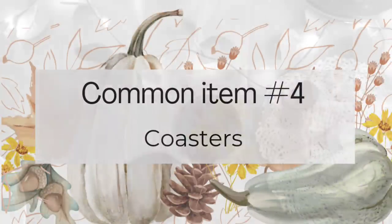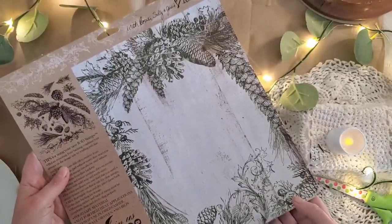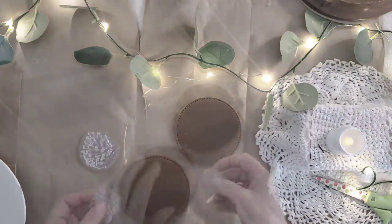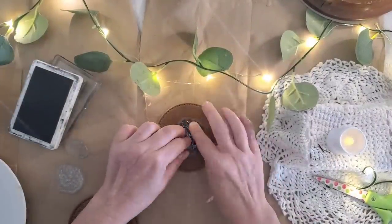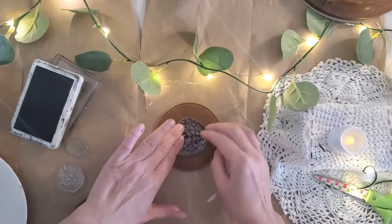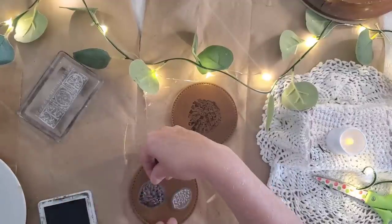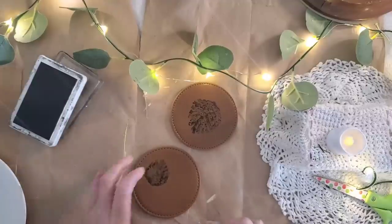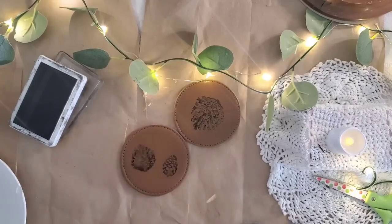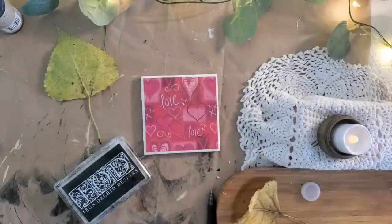Another common thrifted item is coasters — I don't think I've ever gone to a thrift store and not found some. I picked up these vinyl coasters that have a leather look to them, and I'm going to use the IOD pine cone stamps — my favorite set — just applying the ink onto the stamp. After the ink has a chance to dry, it is permanent. This is a super quick two-minute project and you could use any stamp you choose.